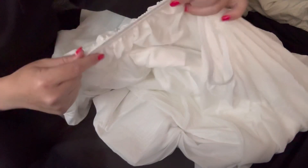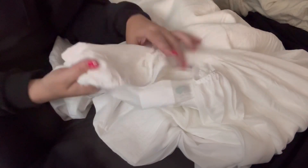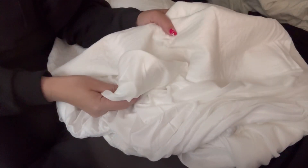The corners are deep pocket, so for a mattress that's 6 inches to 18 inches, you can use this. You can put this in the dryer once you've washed it — you just have to put it on low heat.